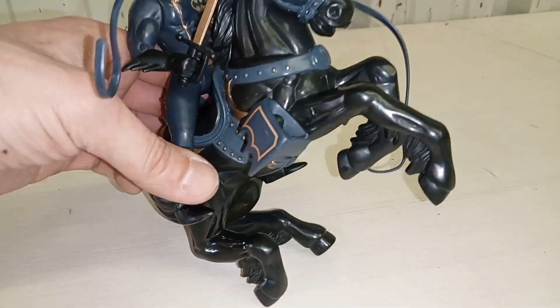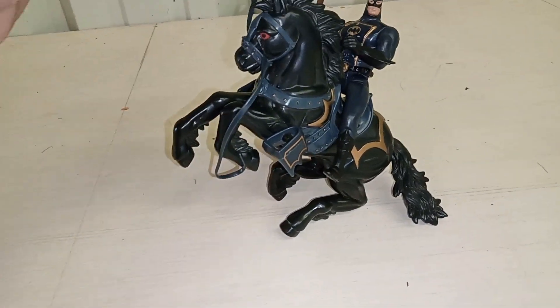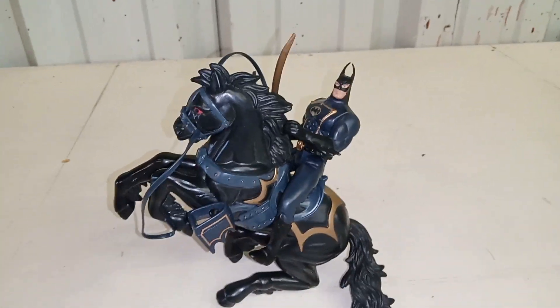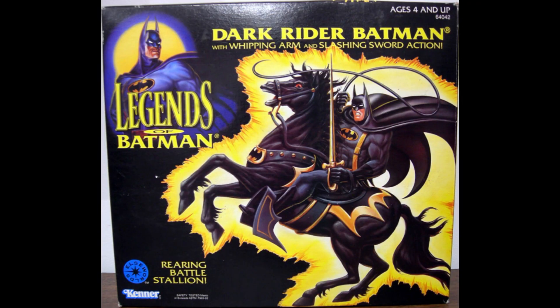Batman has ridden horses — like in The Dark Knight — and I love that series. This is cool; it's like a Zorro Batman. One more look: here's a picture of the box — Legends of Batman: Dark Rider Batman, with 'Whipping Arm and Slashing Sword' and 'Roaring Battle Stance.' It's a basic box but I love the artwork from back in the day — it's so comic-booky.